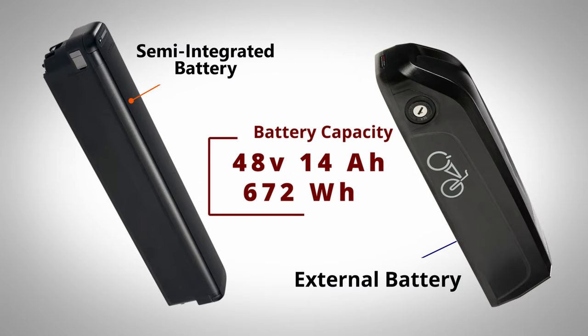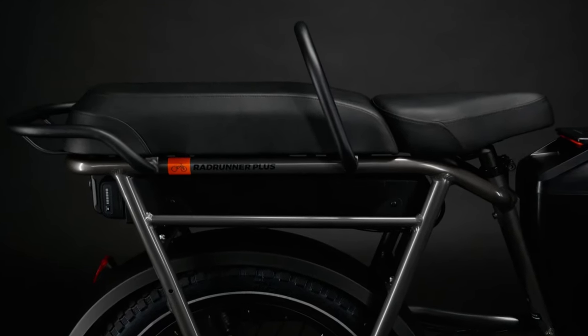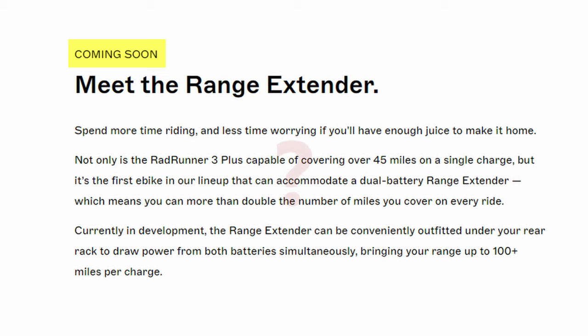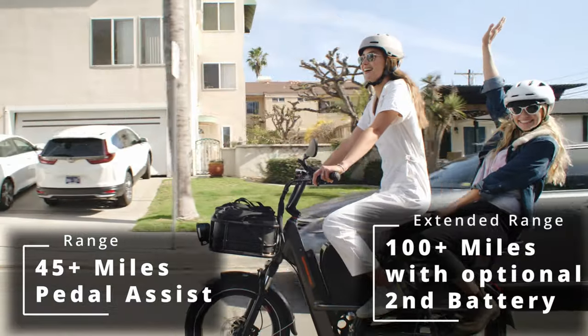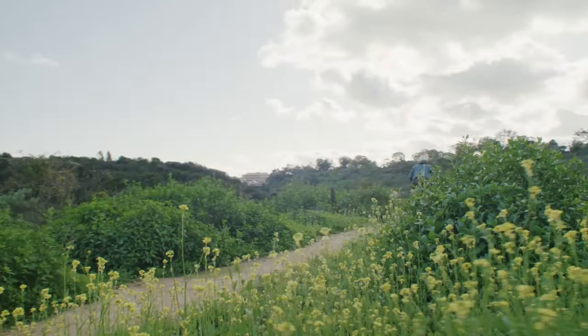The 3 Plus and the original Runner Plus still share the same 48V 14Ah, or 672Wh, capacity. I wish Rad had added more capacity, since 20Ah batteries on utility e-bikes are fairly commonplace these days. But for the first time ever, Rad is providing the option to add a second battery for double the range, attachable under the bike's rear rack. This optional second battery is still in development with no ETA or price announced yet. The out-of-the-box range will be about the same as previous generations — both bikes show 45-plus miles on pedal assist. With the optional second battery, Rad says 100-plus miles with both. As always, these manufacturer range estimates are simply estimations and actual mileage will likely be less.